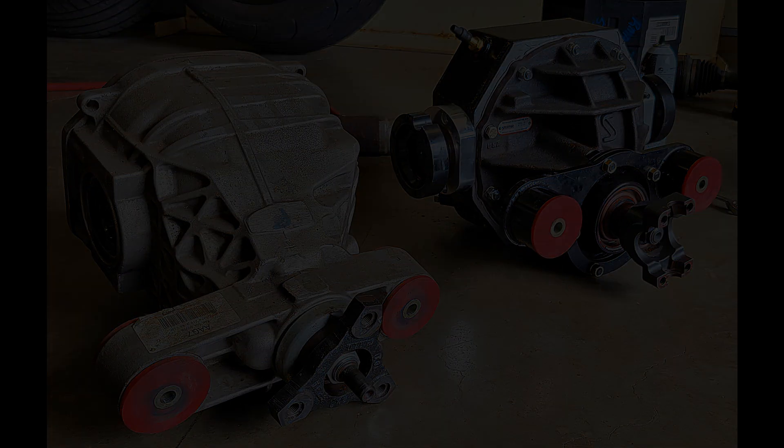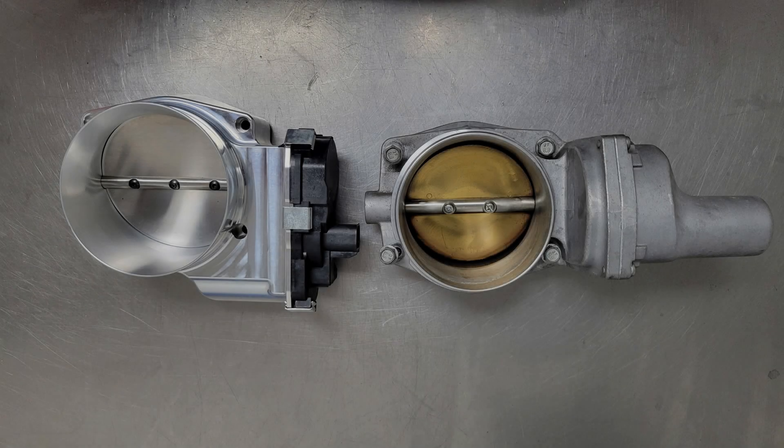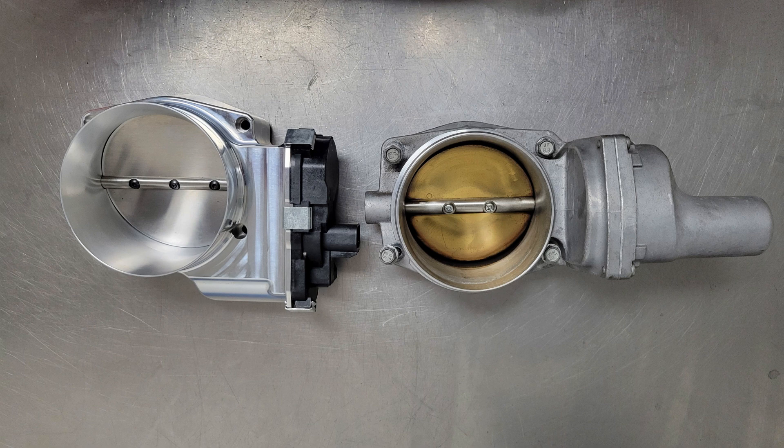Keep in mind fitment — the Hi-Ram doesn't clear factory hoods and cowls, so plan on cutting those up. The Hi-Ram gains also reflect a 102mm throttle body, which accounts for about half of the gain. The expense of the manifold, the throttle body, plumbing, the fuel system, the vacuum system, the induction system, and all the fitment is easily going to exceed $2,000.